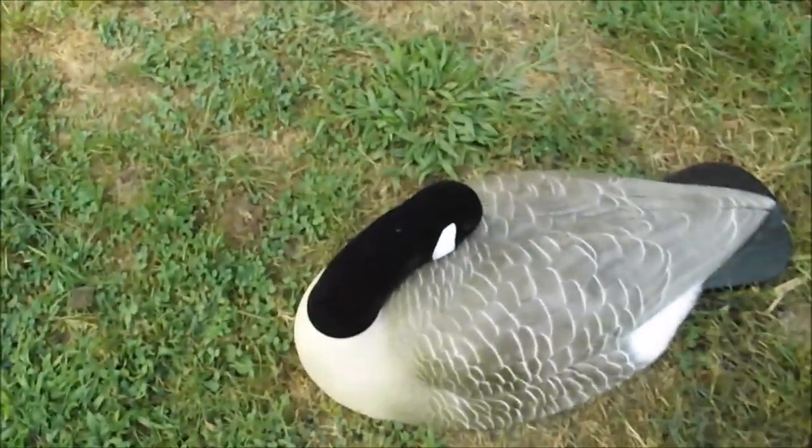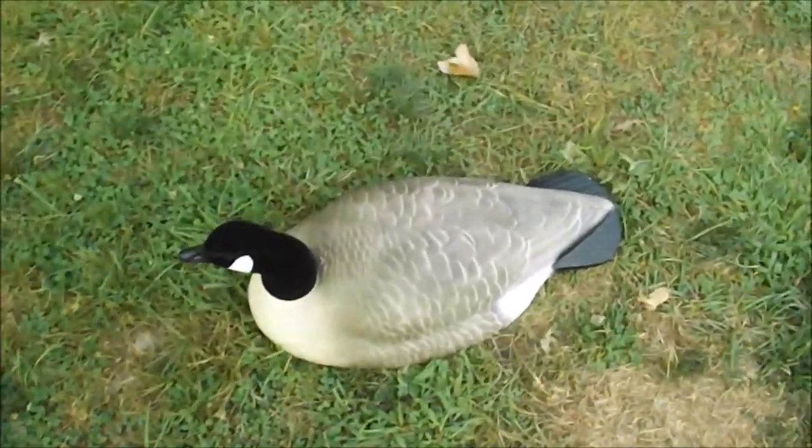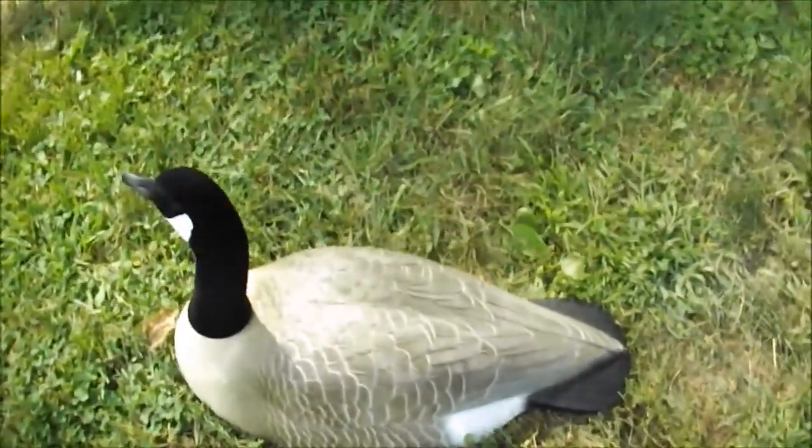Next we're going to move into shell decoys. This right here is a sleeper shell — you can tell it looks like that goose is sleeping. Shell decoys are good because you can put stuff under them, like your phone or camera gear if you're filming your hunt. These are smaller shells, but they also come in magnum shells — Tangle Free has very nice magnum shells. They're a lot larger, so you can put your whole blind bag under them, which is nice if you're hunting in a smaller blind like the Cabela's Mobile Elite Layout Blind where you can't necessarily fit your blind bag inside. You put the magnum shell right beside your blind so it helps you blend in with the decoys and keeps your bag close and accessible.